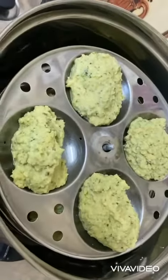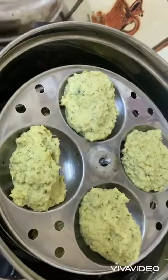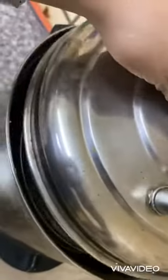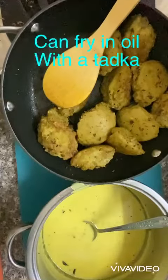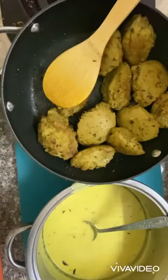This way, I have kept all and I'll steam it on a medium flame. So this is the funka and kadi.